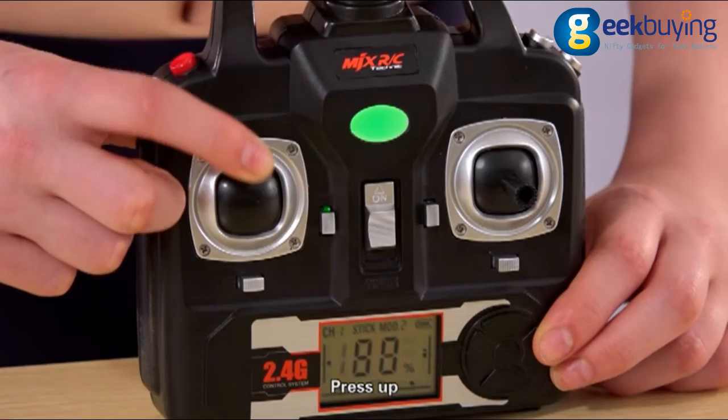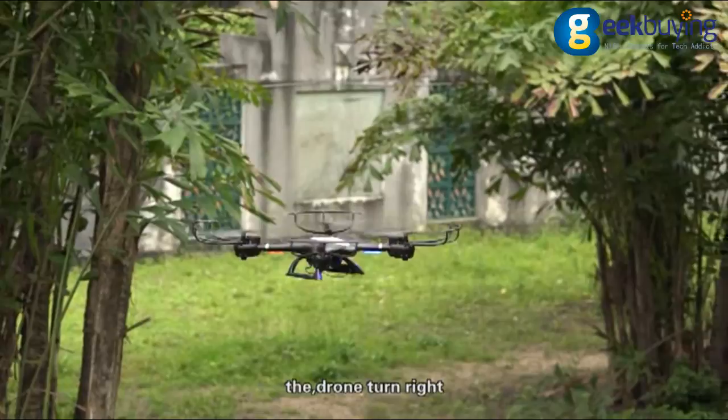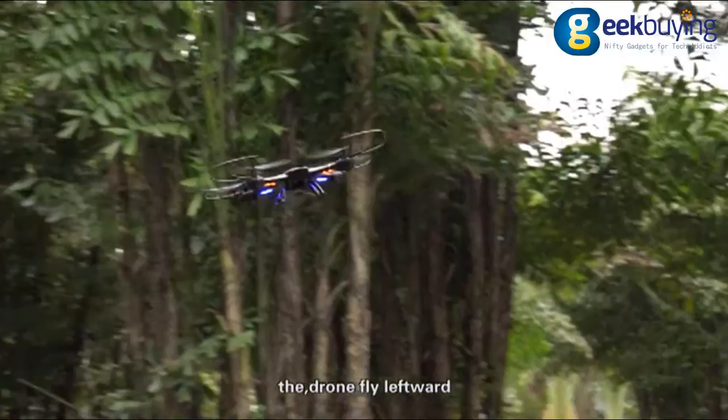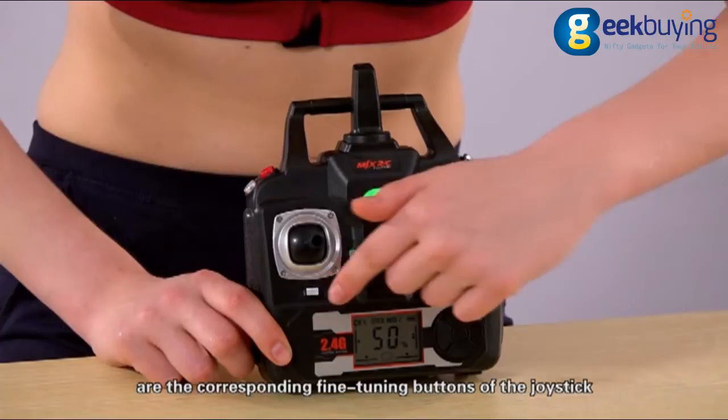The left stick: press up, the drone flies upward; press down, the drone flies downward; press left, the drone turns left; press right, the drone turns right. The right stick: press up, the drone flies forward; press down, the drone flies backward; press left, the drone flies leftward; press right, the drone flies rightward. The four buttons next to the joystick are the corresponding fine tuning buttons of the joystick.